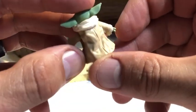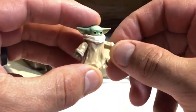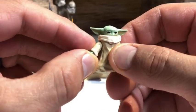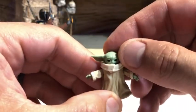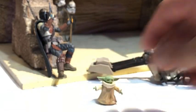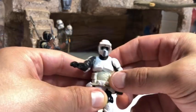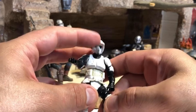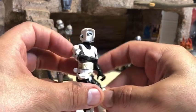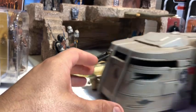Probably the biggest star of the show but the smallest star of the show is little Grogu. This is actually a six-inch scaled figure, but he looks really good standing next to the three-and-three-quarter-inch action figures. The scout trooper is not an official Mandalorian release, but scout troopers are really prominent in the show, so you've got to get yourself a fully articulated Vintage Collection scout.